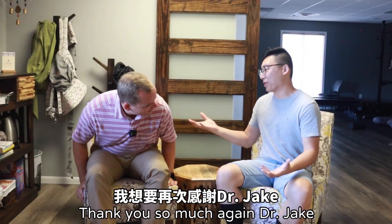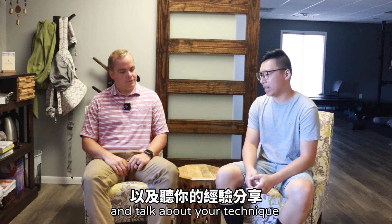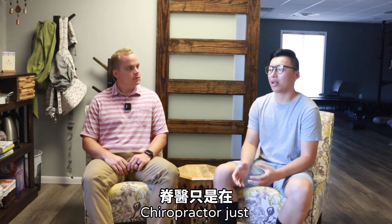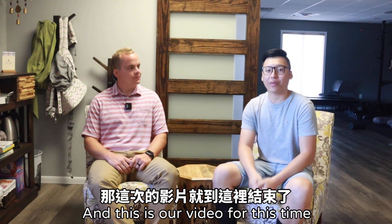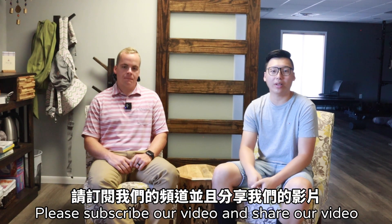That's amazing. Thank you so much, Dr. Jake, for giving us this opportunity to walk around your clinic and talk about your technique. This also lets people see a different way that chiropractic can work, especially in East Asia where a lot of people think a chiropractor just cracks bones and makes a lot of pops. But from your experience, you can see it's totally different. Please subscribe, share, and like our video. Thank you for coming.